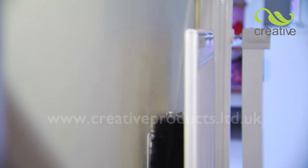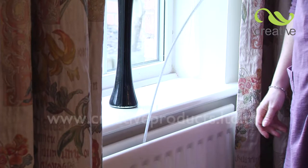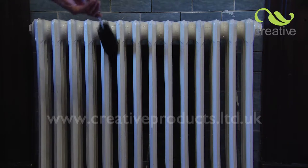When it gets dirty, simply take outside and shake or clean with a cloth. Rad Brush works on every size of radiator, tall or short, in any space. It even cleans cast-iron radiators too.